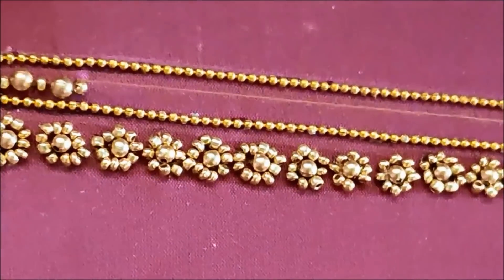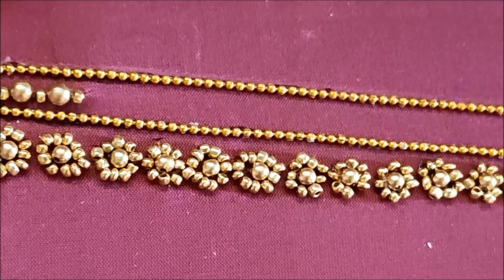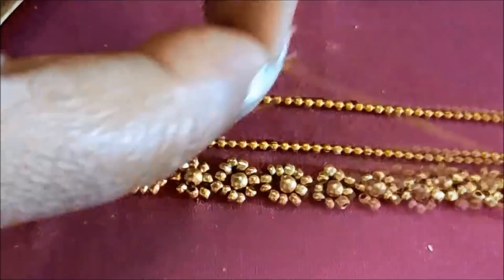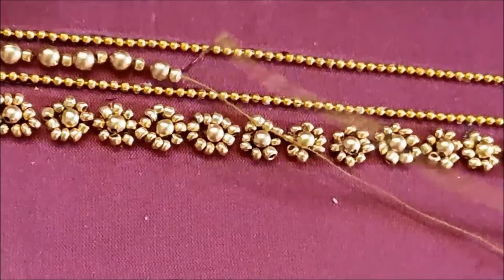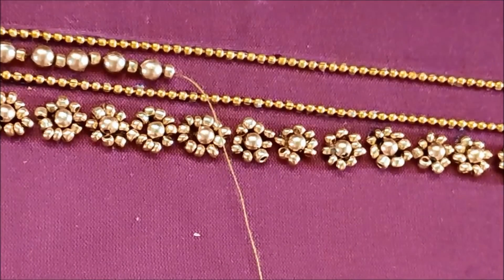We will not over-stitch — this should be stiff yet loose so we can use the same thread. This is the main chain ball. We will create bead work.